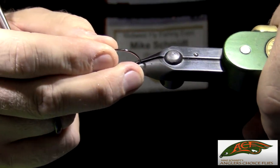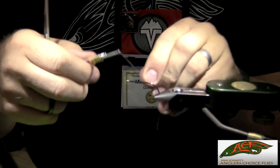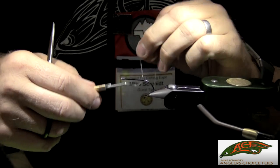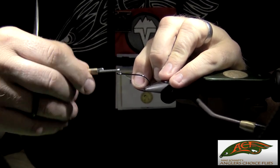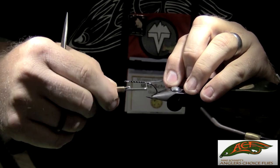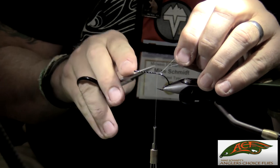Go ahead and put in another GAMI hook — it's a B10S one size bigger, so in this case a size one in the front since we used a size two in the back. Where it doesn't matter where you start your thread on the back, on the front hook it does. We want to start right at the eye and stripe back to the rear tying point, which is when your thread hangs about to the hook point on this style of hook.